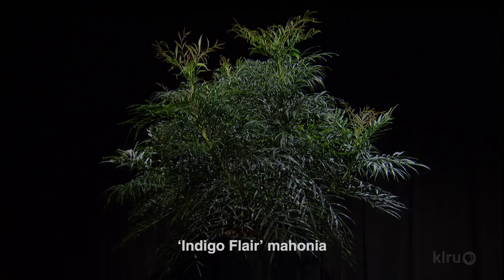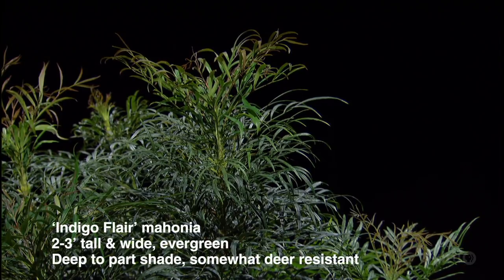Mahonia is the next one, and this is what I call threadleaf. This is more of like a fernleaf Mahonia — threadleaf is another name for it — but it's just a really nice, beautiful Mahonia. It's not like the old leatherleaf where you have a thicker, wide blade to it. The leaves are real thin. This one is called Indigo Flare, and it's a newer introduction. It's mainly a shade plant, but the nice thing is it doesn't lose its leaves on the bottom like some of the older Mahonia, and it has a beautiful new flush of copper color. It's about two to three foot tall and wide, maybe a little taller depending on where it's at, but definitely deep shade to part sun on that one.